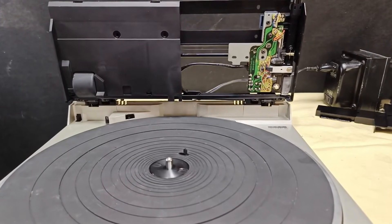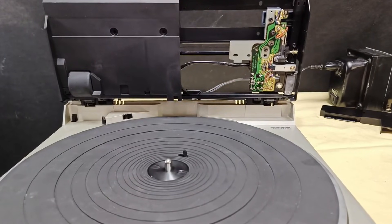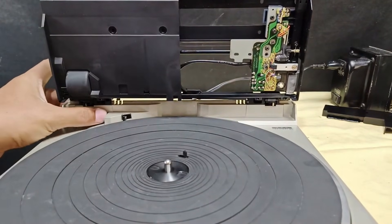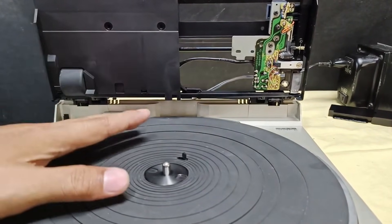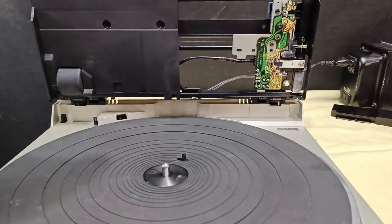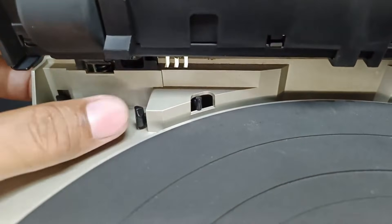This Technics SL5 is a linear, fully automatic turntable. In this video, I'm going to share this mechanism here — this is the auto-sizing sensor of this unit. And I'm going to demo how it works. This is the auto-sizing mechanism.